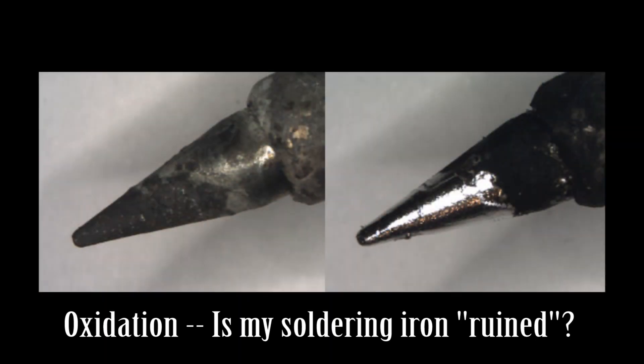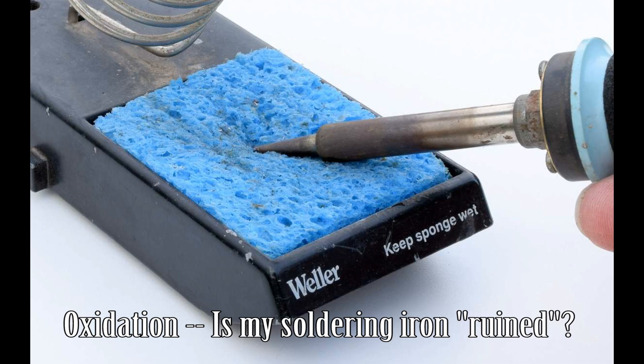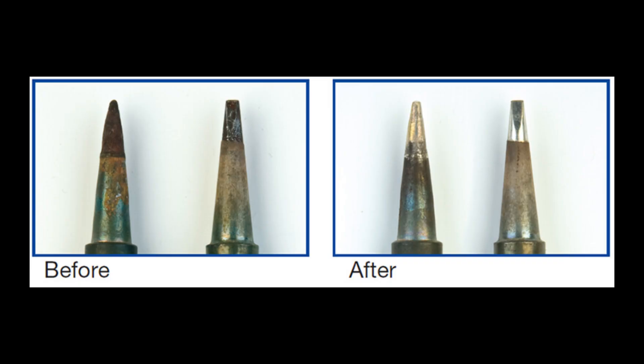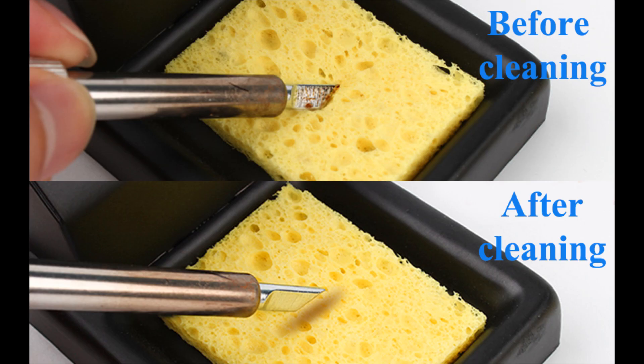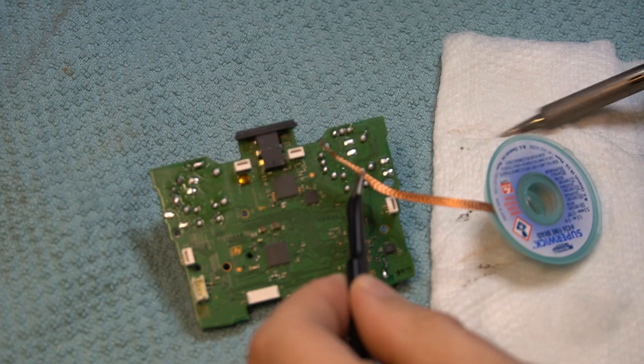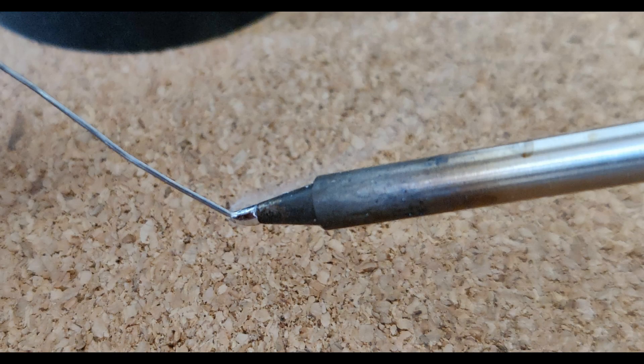Another common concern I see on Reddit and forums is oxidation. People see the tip of their soldering iron go black or dark gray and worry that it's ruined. Yet if you just touch it to a wet paper towel or a sponge, it'll be shiny and new again. I always use a wet sponge or a wet paper towel — just one or two swipes and the iron is clean again. You don't have to buy tip tinner, which is just solder balls saturated with flux. To clean the tip, just feed it some solder, wait a few seconds, and then wipe the tip again.